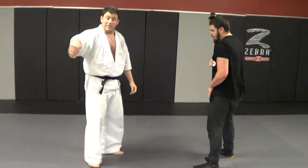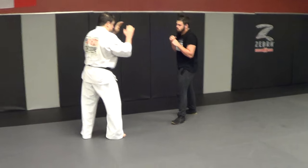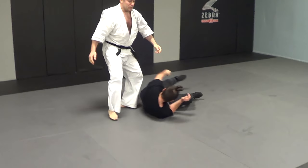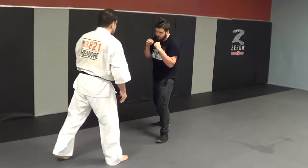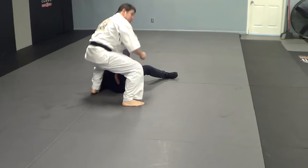Yeah, it's hard to get by this. Ugly, but effective.